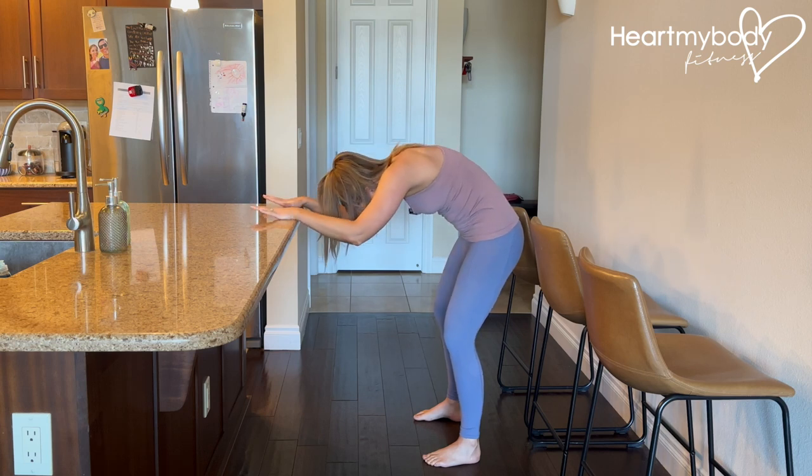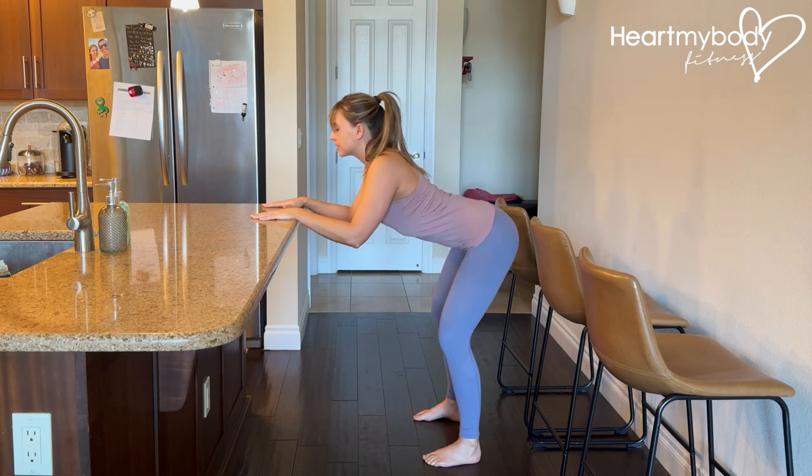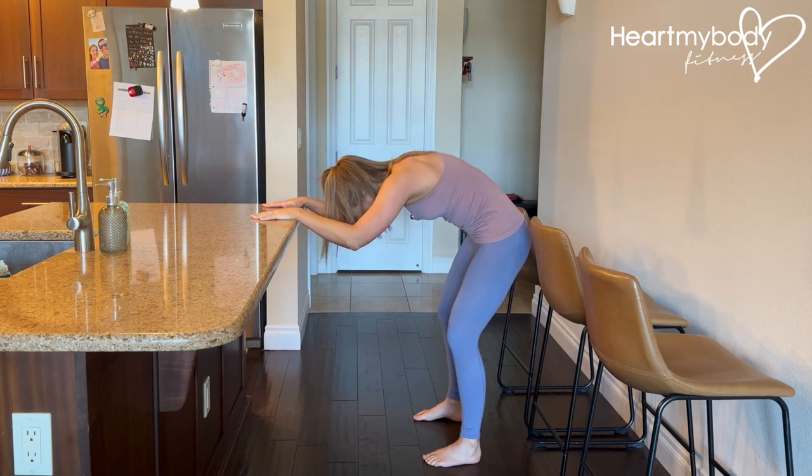And repeat. Inhale, arch your back, and exhale, round.